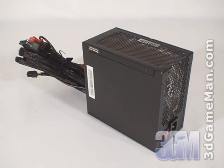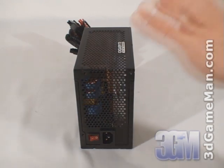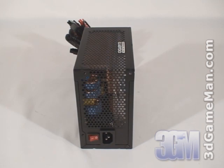Some might be interested to know the peak amps on each rail. The +3.3 volt is 30 amps and the +5 volt is 28 amps. Unlike most power supplies that have one or two +12 volt rails, this model has four. The +12V1 and +12V2 are both 18 amps, and the +12V3 and +12V4 are 25 amps each.